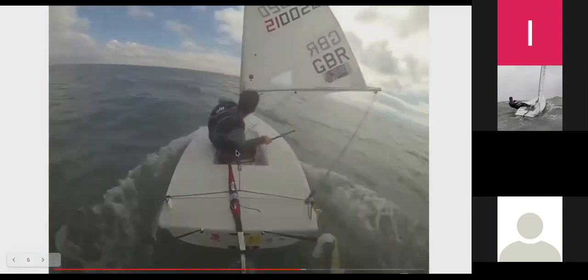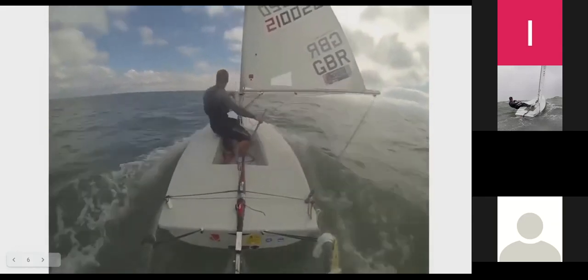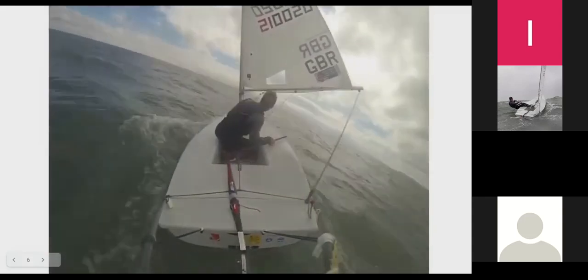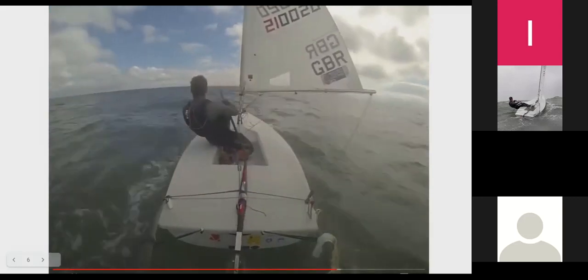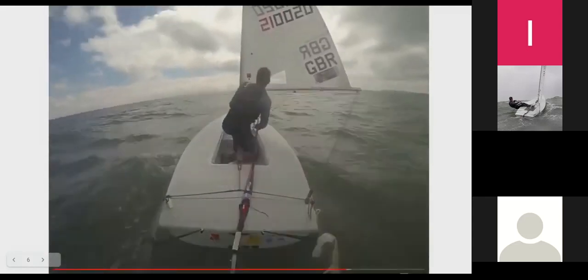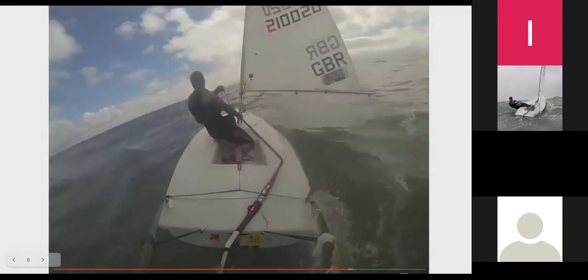Bearing away again — trying to make sure the boat's on top of me because when the boat's on top of me it wants to bear away. When I want to luff up on the downwind, I don't want to lead with my rudder, and when I want to bear away I don't want to lead with my rudder either — I want to lead with the heel of my boat. To luff up from by-the-lee to a reaching angle, I move my weight into the boat so it heels away from me, then let the rudder follow the boat.